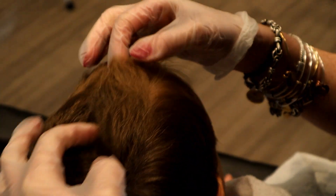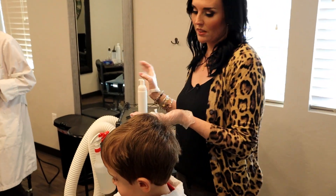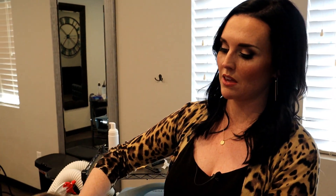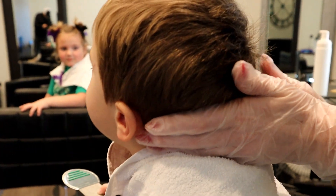If you don't see anything initially, what we're going to have you do is actually take a nit comb and then we just take some of our comb-out mousse. We put a little bit of that on the head. What this does is it smooths out the hair shafts and makes them so that they're easier to comb.